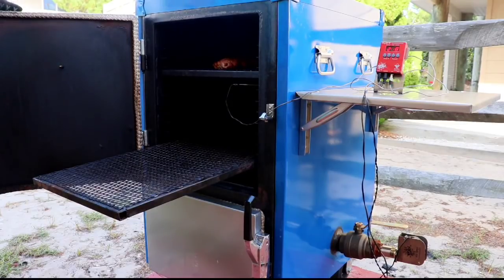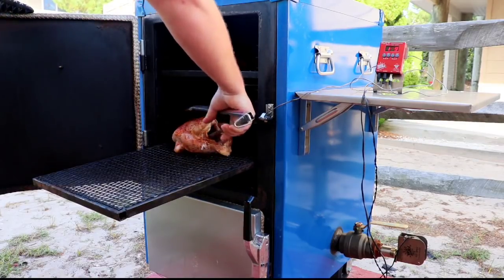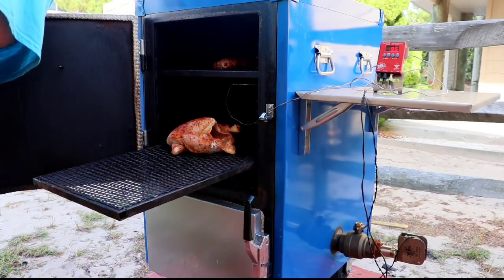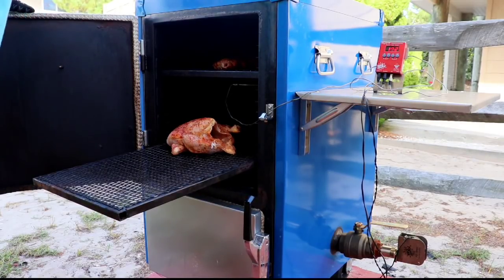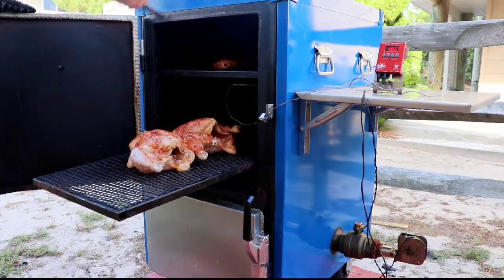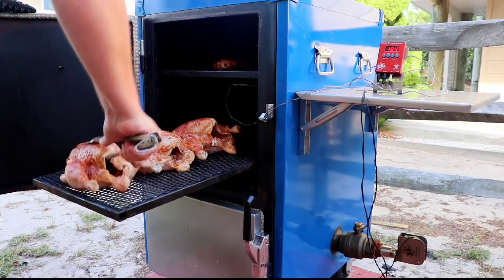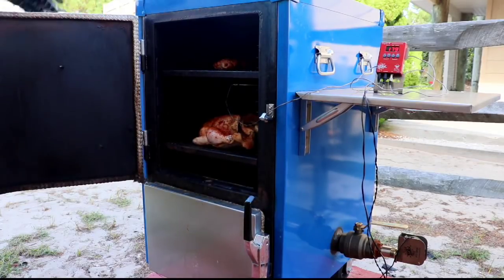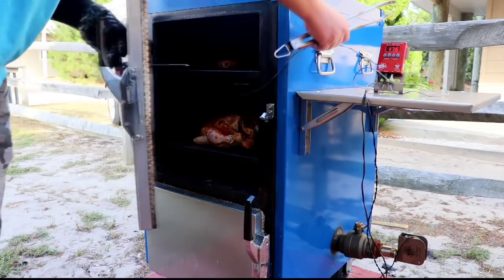A guy on the Humphreys Facebook page said that he needed to go to AutoZone and get one of the big huge cookie sheets they sell to put under a car in case it leaks oil — so when you have these racks out and you're putting stuff on it like this, it doesn't drip on the ground. Seems like a pretty good idea to me.